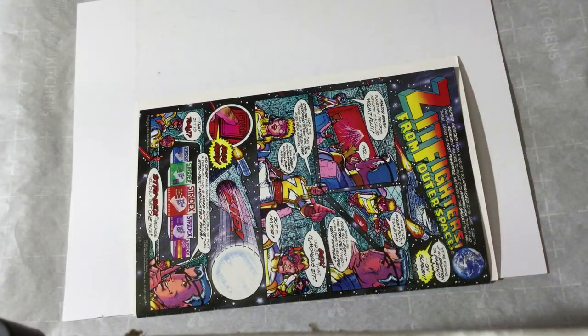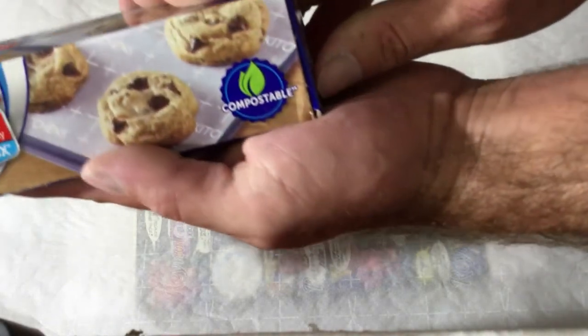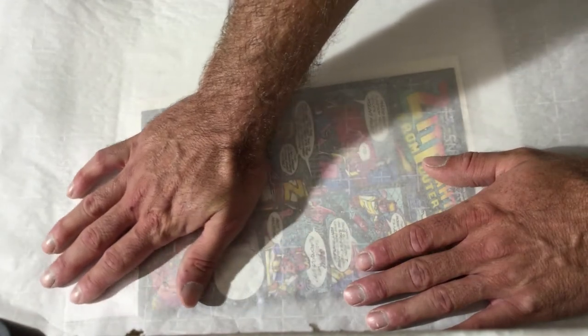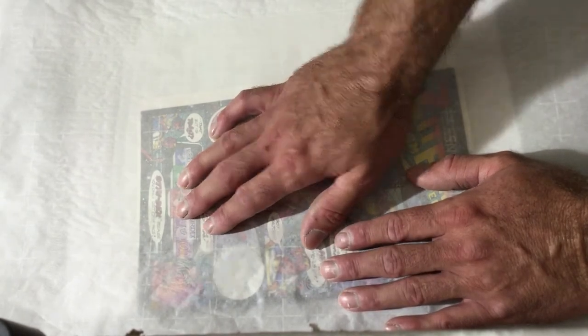The last step is to take another piece of parchment paper the same length as the first and set it right on top. Now we have heat-resistant parchment on both sides so the book doesn't stick to anything. Once this is done, we're ready to press — we can set our temperature, set our presser, and press this book. I'll move to the press machine now and show you exactly how to press a book.